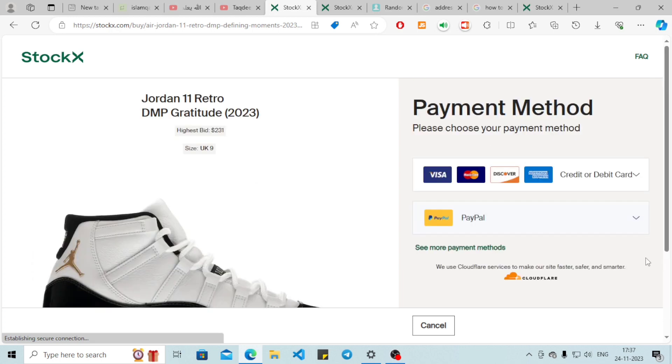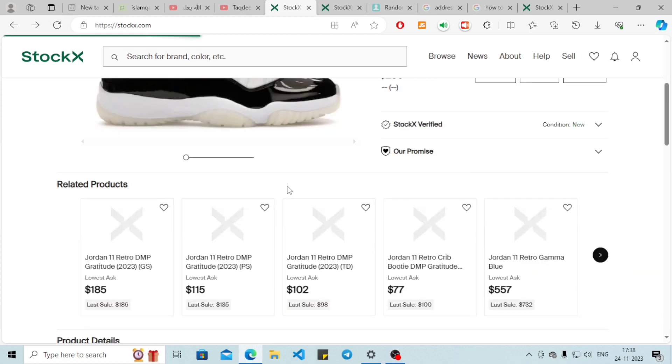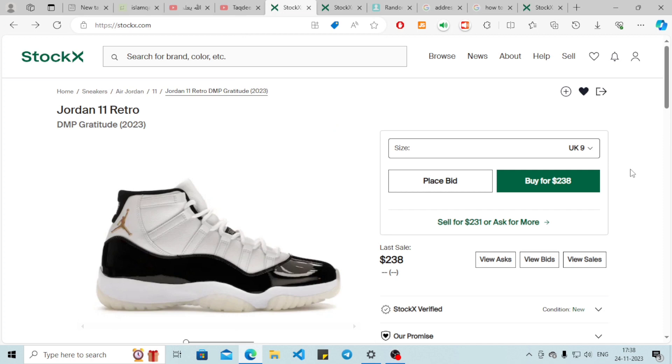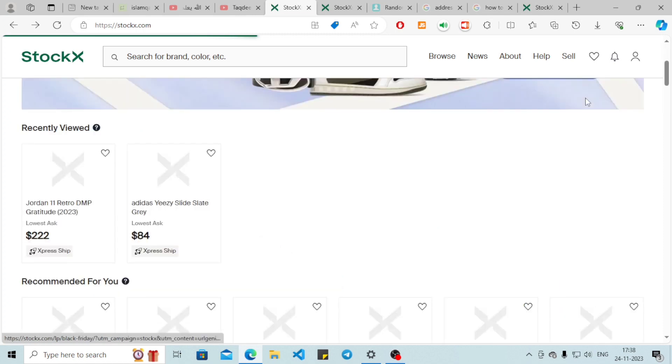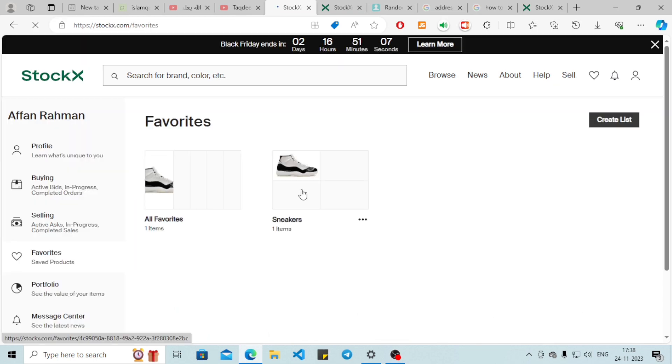Now here's the trick I mentioned earlier. You can click on the heart icon here, and when you click on it, the item will be added to your list. This list is going to work as a cart option for us. Simply click it, select your products, and you can make a list here which will work as a cart.